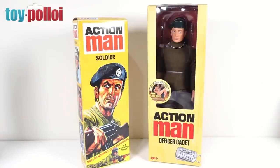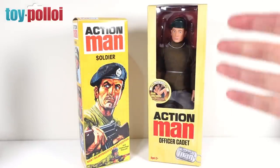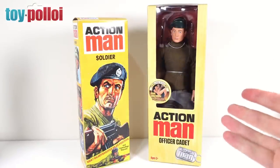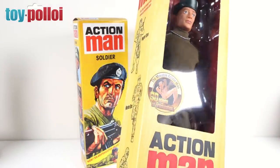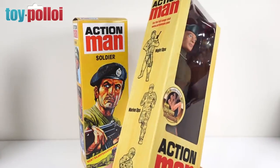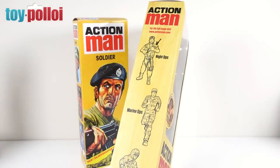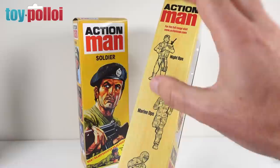We'll first take a look at the box, which is pretty similar to the last version they released with only a couple of minor changes. The main one is on the front it says 'the movable Action Man' and '30 points of articulation.' When I first reviewed this box I said I didn't think it was particularly good, and I still feel that way. It's a very plain, very unappealing box. The only exciting thing is the Action Man logo.